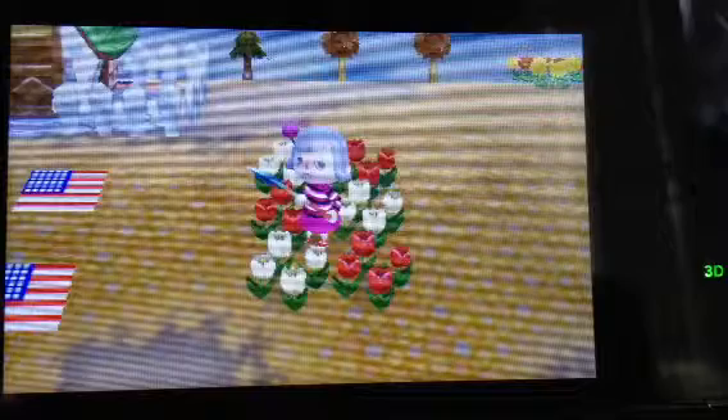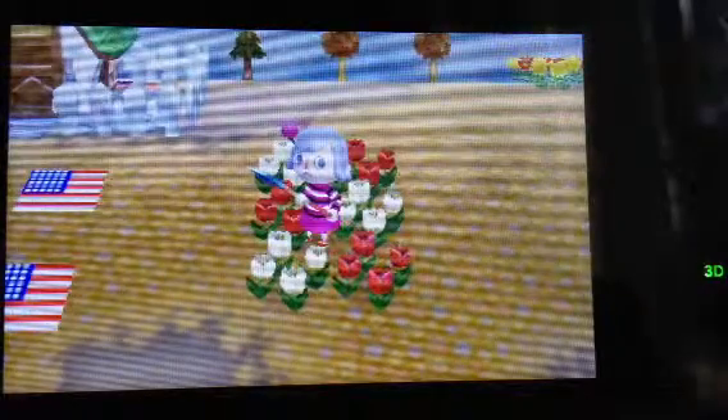And that is how to get a pink tulip. Hope I helped. Bye-bye.